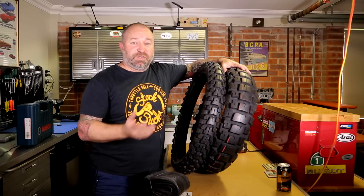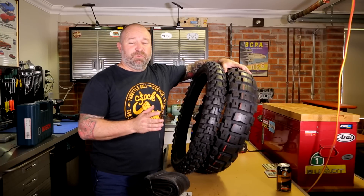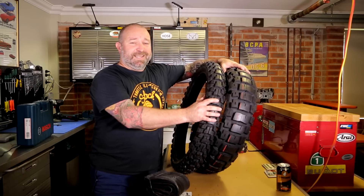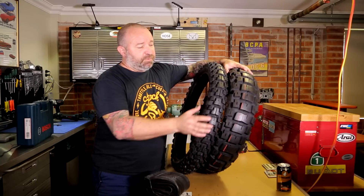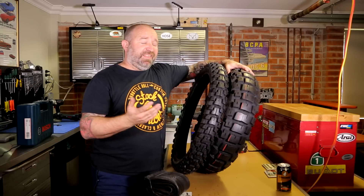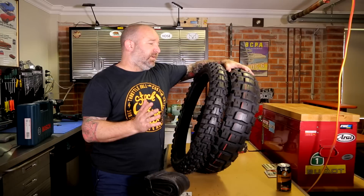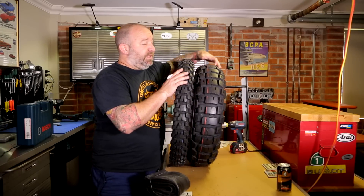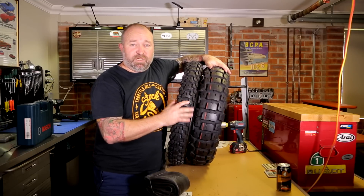That extra weight will make a difference to your suspension, but more importantly it increases the gyroscopic effect of the tire at high speed, making the bike harder to turn. Particularly for highway riding, you'll have to be aware that you won't be able to attack corners the way you did on a road tire. You've also got to take into account that knobby tires generally don't have as much grip on the road. The weight might even mean we need to make some suspension revisions, but we'll wait and see once we get them on.